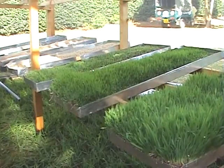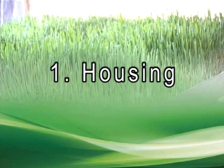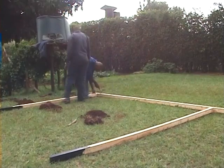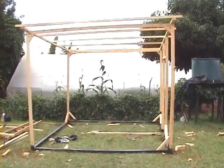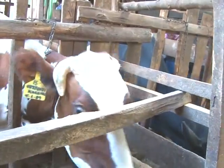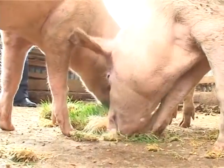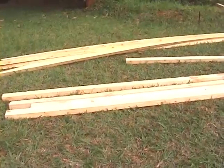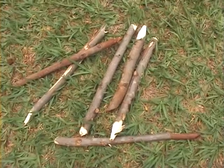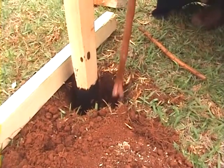Now let us look at what you need to grow this fodder. First, housing. Choose a place for your structure that is convenient for you and measure three by four meters. This is a standard structure that can feed two dairy cows, ten pigs or goats. You can use locally available materials like poles and timber. Ensure you have all the necessary tools to do the construction work, and the structure should be strong enough to withstand wind and other forces.